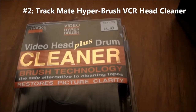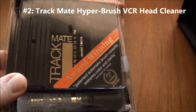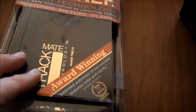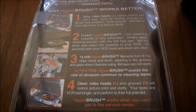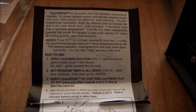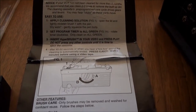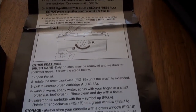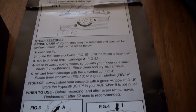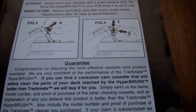Here's one of the consumer head cleaning things that were put out in the mid-80s maybe. Paper brush. You can pause your screen and read some of this. I'm not saying use these to clean your heads — this is not the right way. I'm just going to demonstrate what was available to consumers back in the mid-80s or whenever this came out.